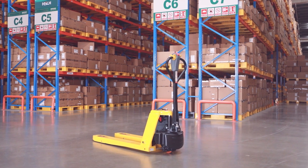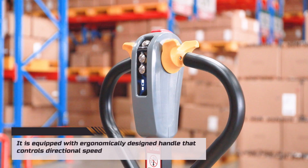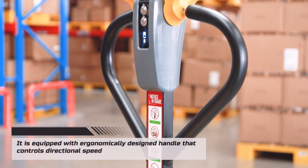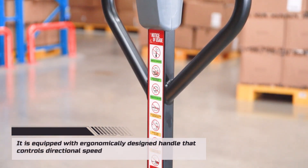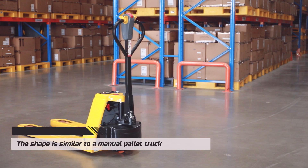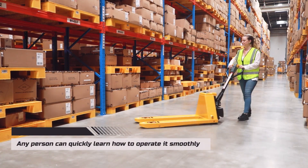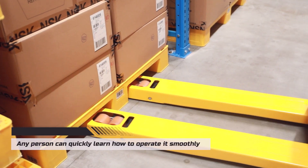Check out our best-seller lithium battery pallet truck. It is equipped with an ergonomically designed handle that controls directional speed, solid build — no bending, no deformation. The shape is similar to a manual pallet truck, so any person can quickly learn how to operate it smoothly.